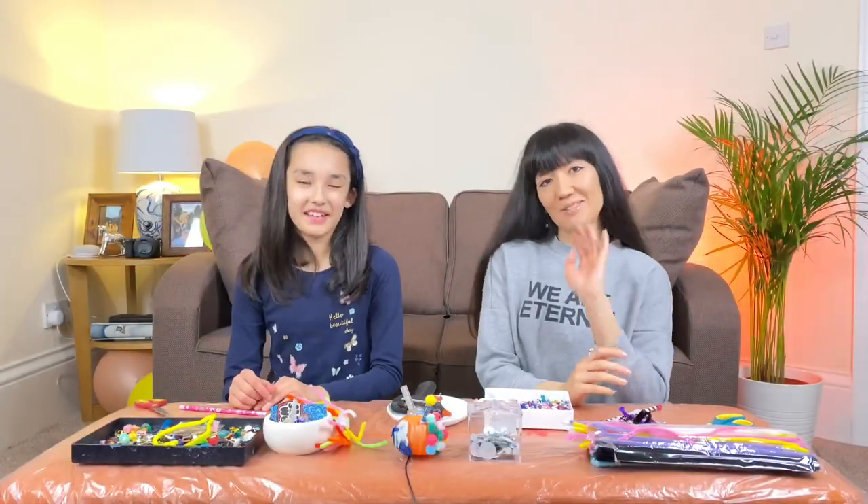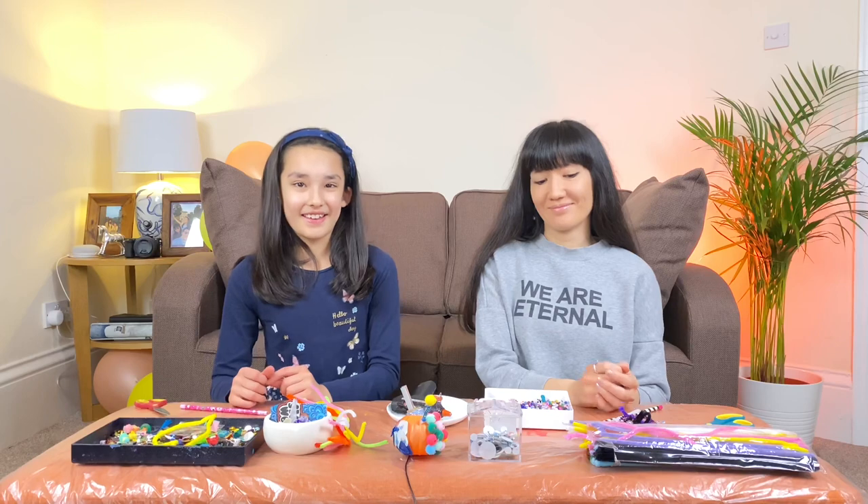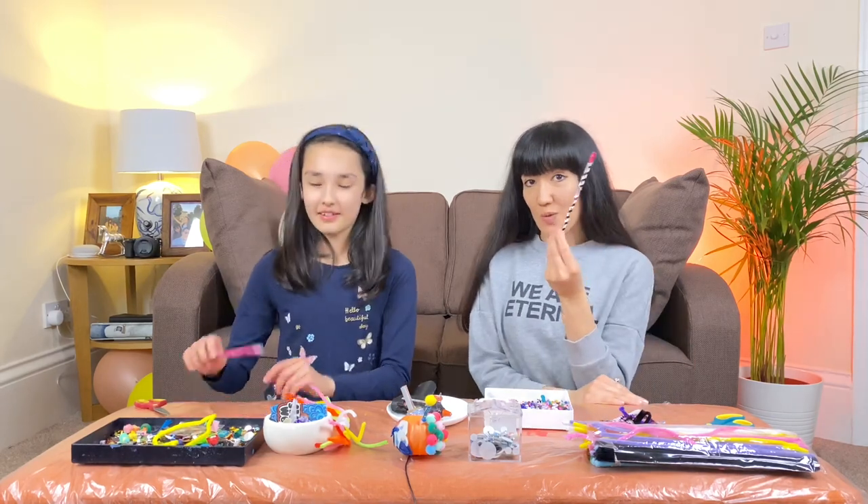Hello! Hi! And welcome back to our channel. Today we are making something creative and something useful.